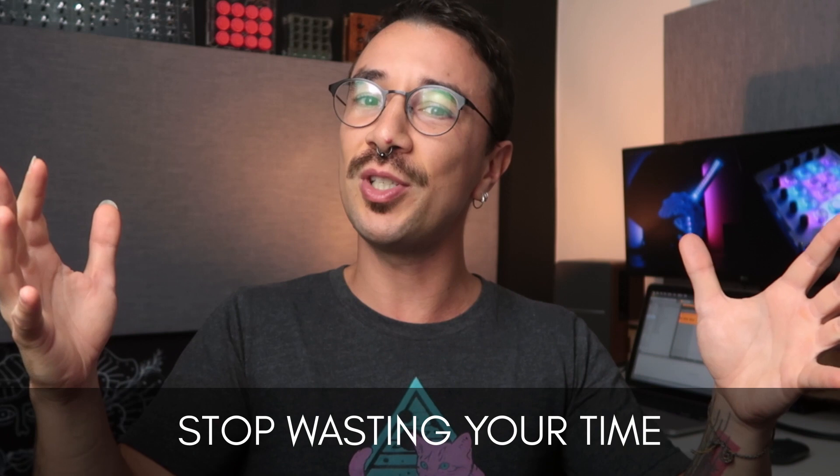This video is intended for you to stop wasting a lot of your time while making these mistakes — a video that I wish I had seen before I started making mine. So let's get started.